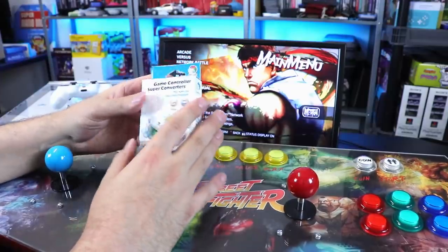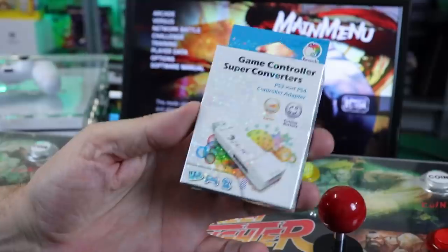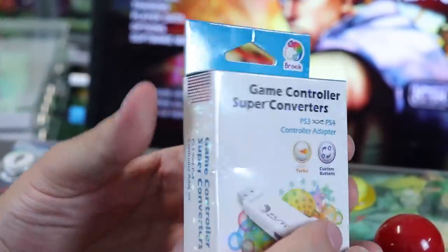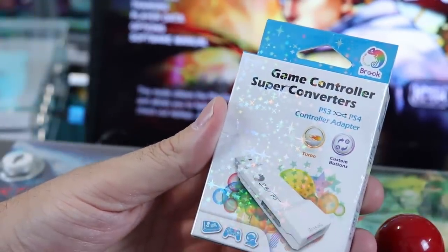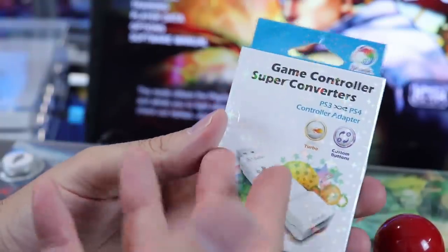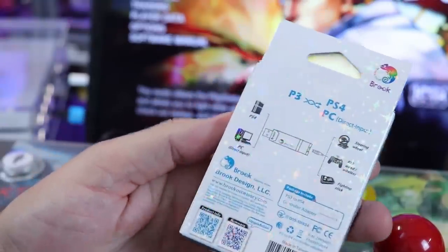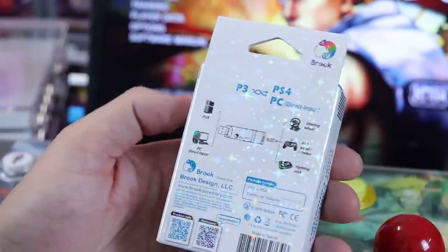What they're for is to use PS3 controllers on a PS4. But most of these super converters, people are using them in the fighting game community to use other arcade sticks for other systems — like a PS3 arcade stick on a PS4, different stuff like that. They make converters for tons of different things, including Xbox.